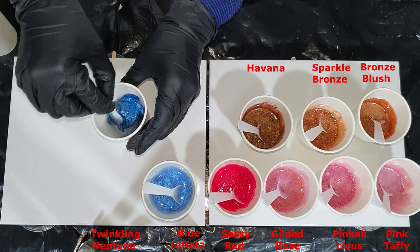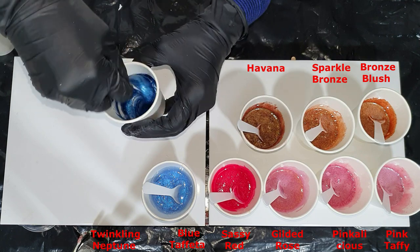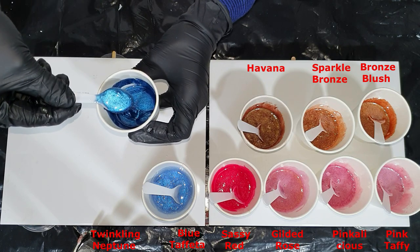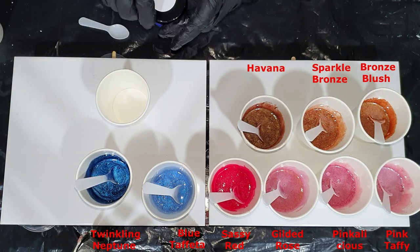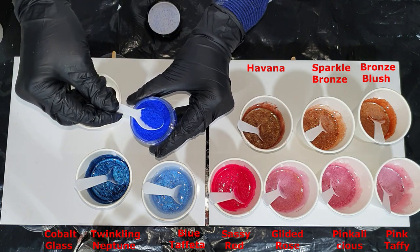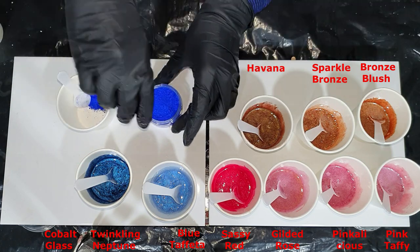This one is also not that suitable for mixing into an acrylic binder because of the particle size. And this is the Copal Glass — it's a matte color.